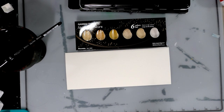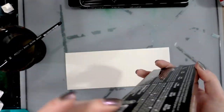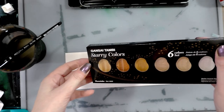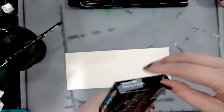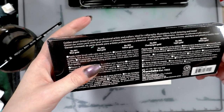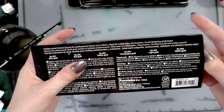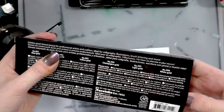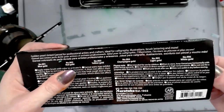So the very first thing we're going to do — because this is an unboxing swatch in addition to being a comparative review — is unbox it. It comes in this really pretty little box. The colors inside are: blue gold, number 901; red gold, 902; yellow gold, 903; champagne gold, 904; light gold, 905; and white gold, 906.